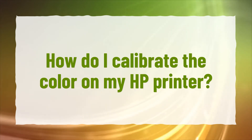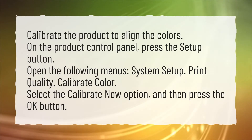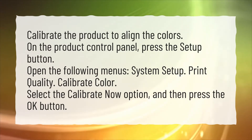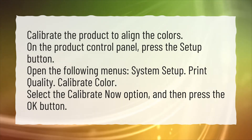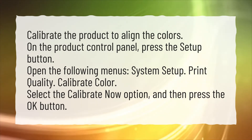How do I calibrate the color on my HP printer? Calibrate the product to align the colors. On the product control panel, press the setup button. Open the following menus: System Setup, Print Quality, Calibrate Color. Select the Calibrate Now option, and then press the OK button.